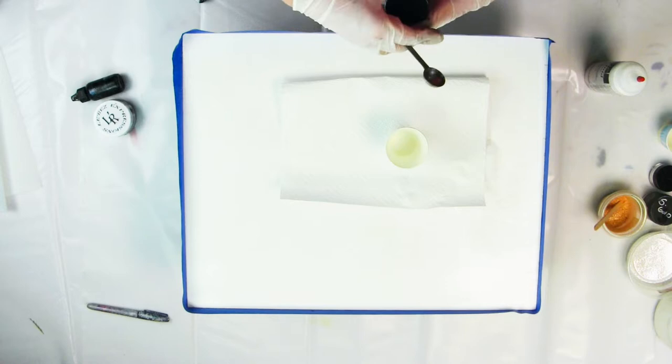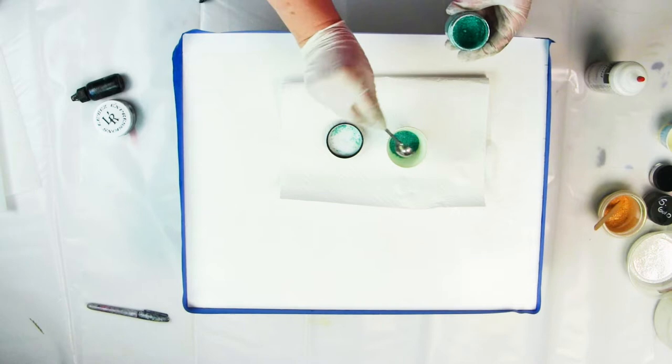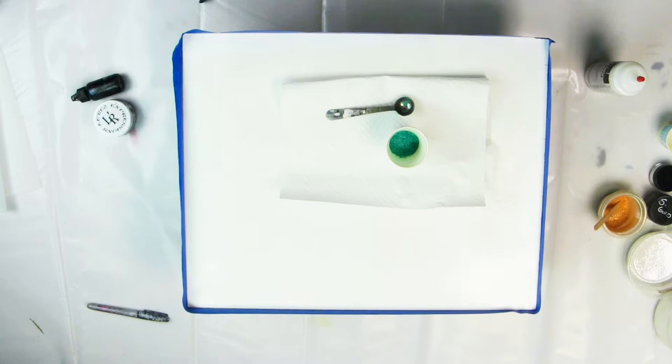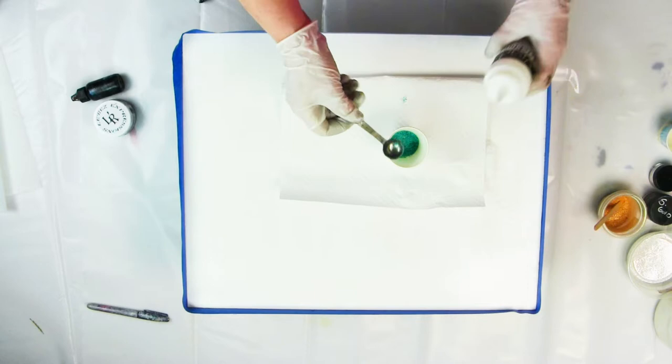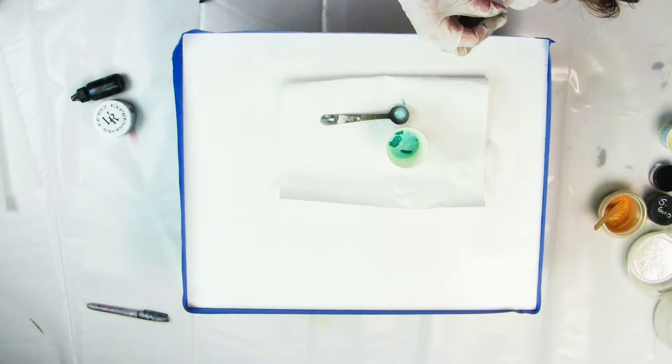I'm going to show you how to use some primary elements — we're going to be using Mermaid Scales in this one. It's two parts pigment to one part Vivid Art Fluid. Why Vivid Art Fluid over regular tube paint? Vivid Art Fluid is pure acrylic emulsion with no thickener in it at all. I did a test with Robin's Egg and my working time was a good 40 minutes, just like the rest of my paint.